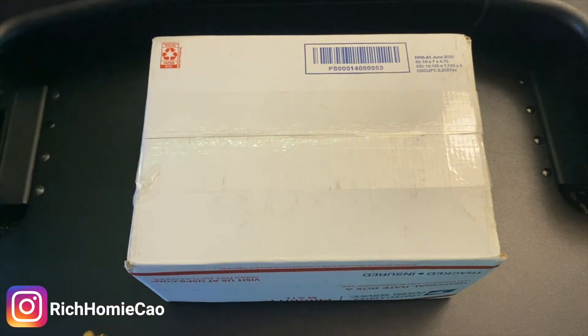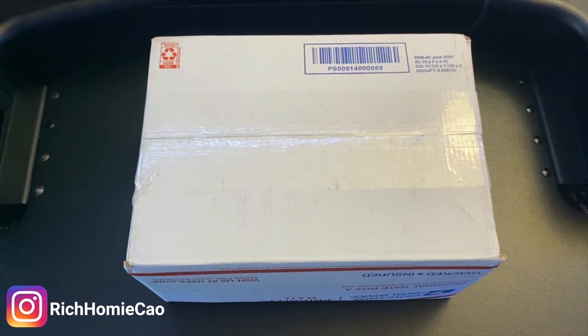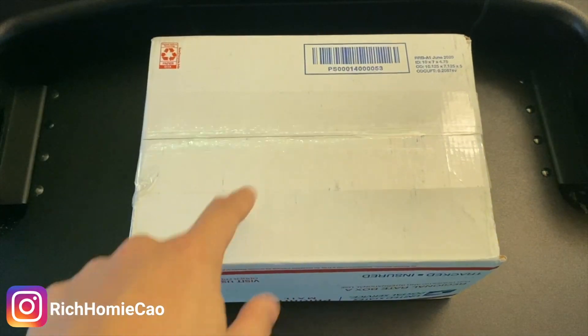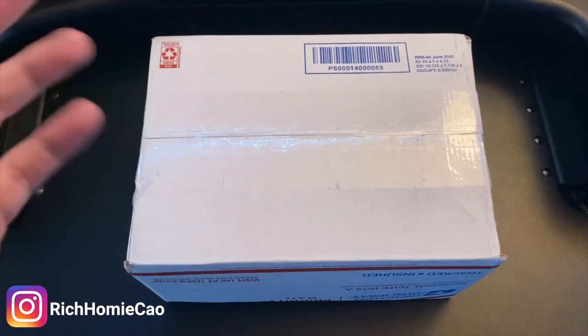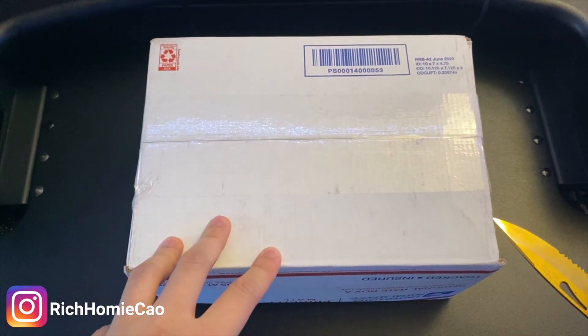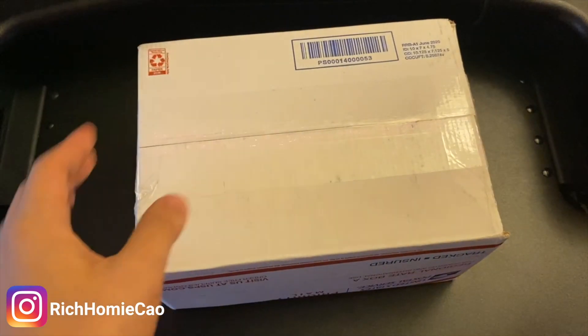This oil catch can is from UPR, which is a brand synonymous with a lot of modifications on Mustangs, but there are other brands out there like Billet Technologies and JTL. I went with this UPR catch can because it was probably one of the cheaper high-quality versions. This was about $140 after shipping — not too bad of a price or investment to increase the longevity of your engine, especially if you want to keep it for a long time.